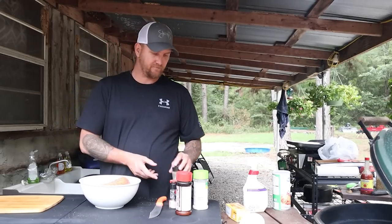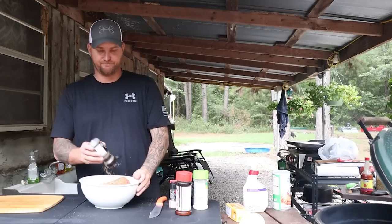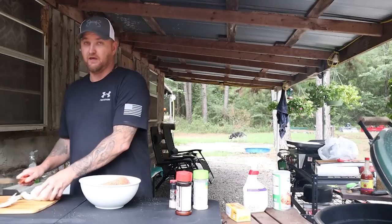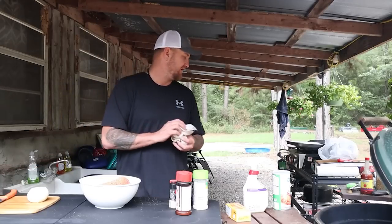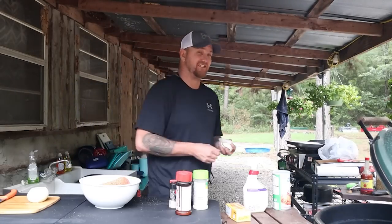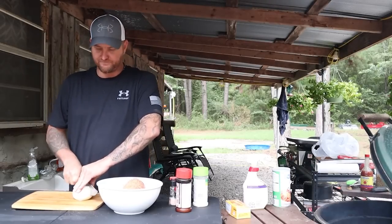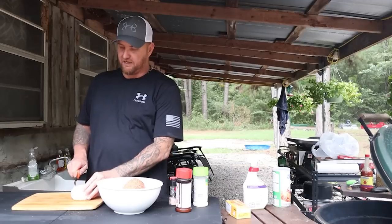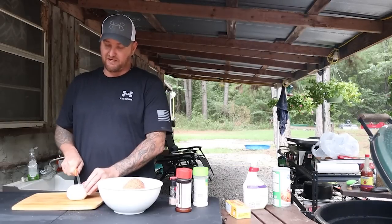Can never go wrong with some black pepper, and now the Montreal steak seasoning — I'm using quite a bit of this because I really want that flavor to stand out. Now cutting the onion: you can cut it to whatever size you like. A lot of people don't like onion, so if I'm not sure, I cut it much smaller so they never even know it's there. For the guys that are new here — I'm 100% off-grid on top of a mountain in Arkansas, and I cook most of my food outdoors on the Big Green Egg or the little hibachi.